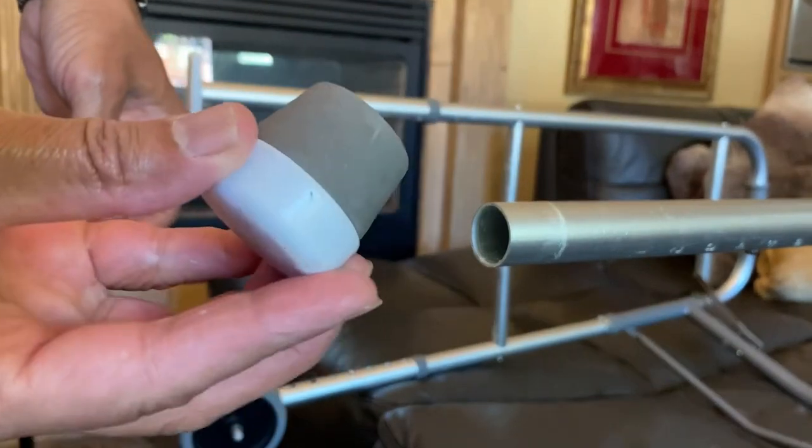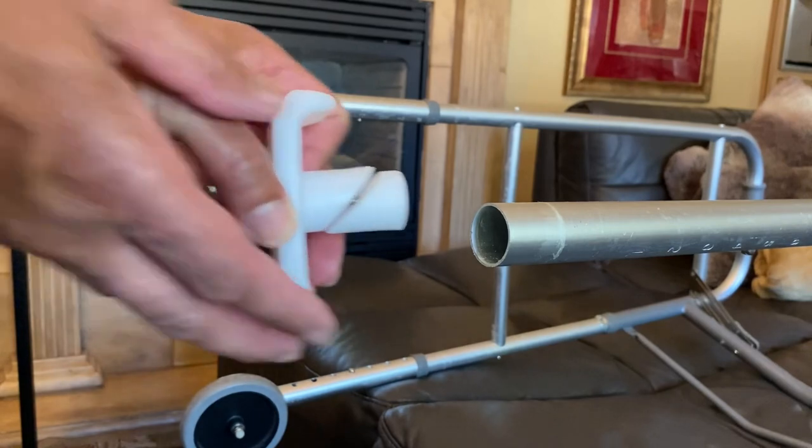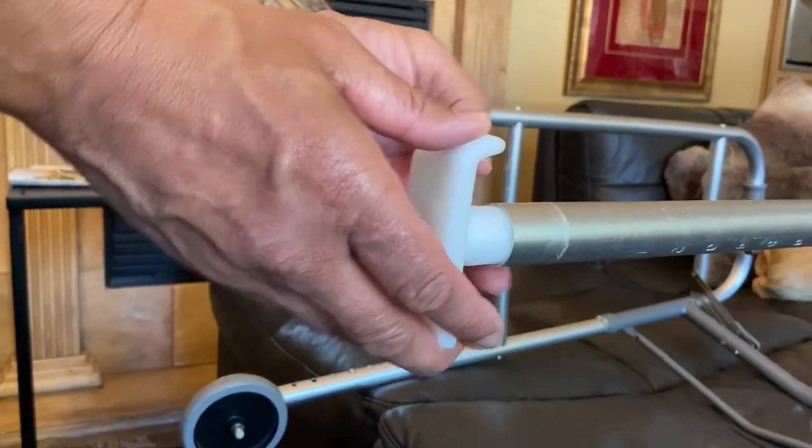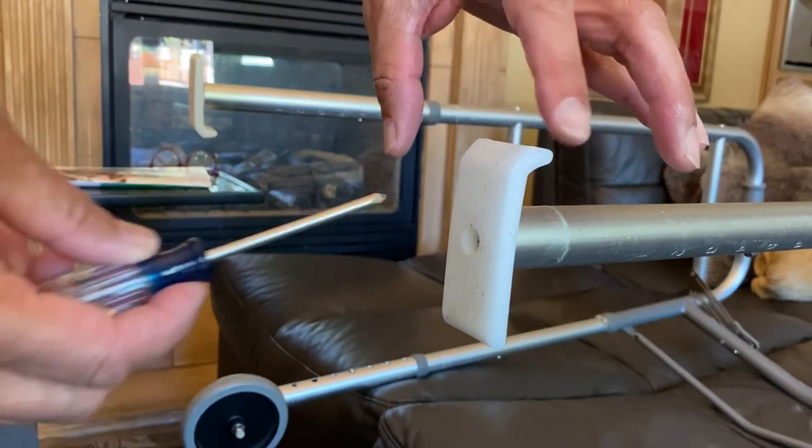What you do is you just take the rubber caps off the rear legs, insert the KRX ski glide, and tighten up the screw using the Phillips head screwdriver.